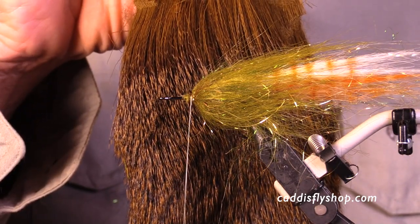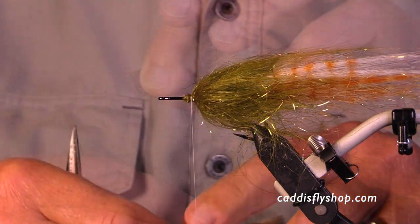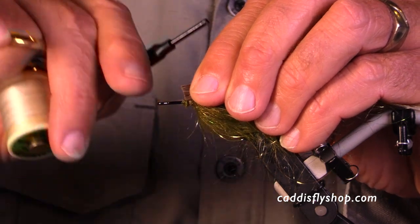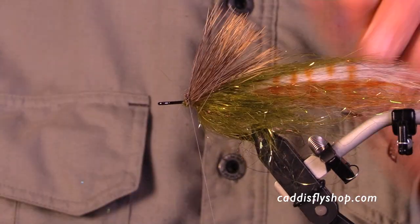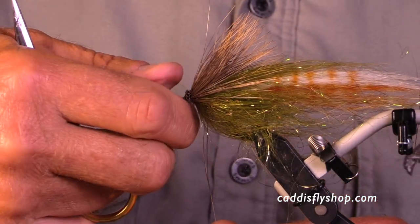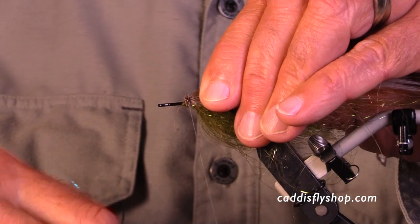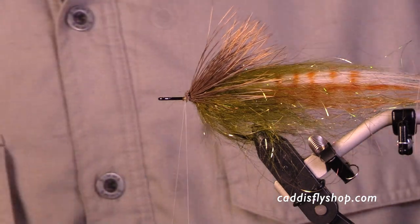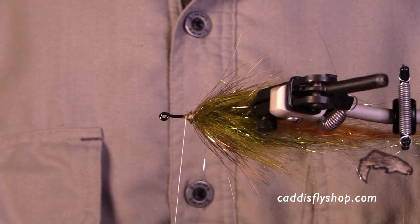I tried to use the primo deer hair for the wing but it just wasn't long enough, so I went to some bull elk — I think it's a bit over two and a half inches long. I trim the butts, hold that very firmly, and cinch down really hard. I'm using either 210 denier Danville or Vivas 150D GSP. Notice how little bulk I have at the butts — those pectoral fins look really nice and they're only on the top of the fly.